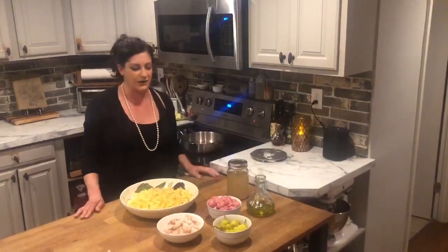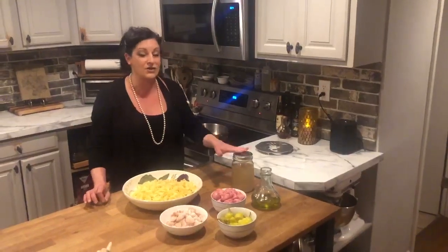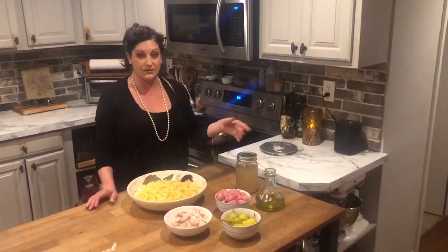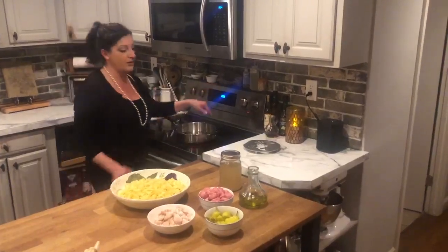You have pepperoncini peppers cut into bite-sized chunks, olive oil, and chicken broth. I chose to do this meal tonight because we just did something with chicken broth the other day and I didn't want it to go to waste, so I decided to do a dish that would incorporate that.